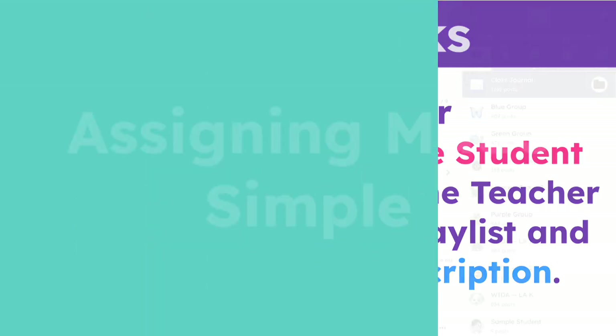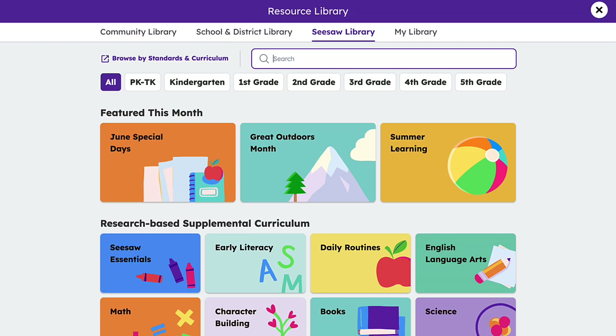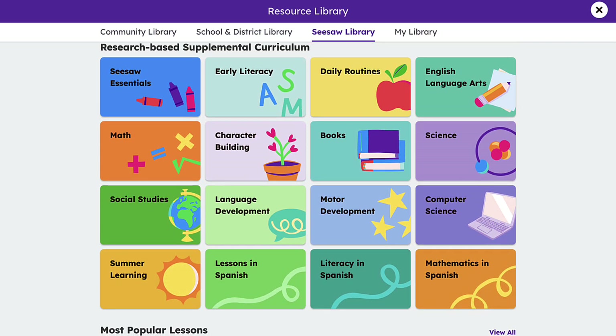Once logged into your teacher account, navigate to the Seesaw Library to access all available subjects and topics. Whether you're looking for phonics, math, daily routines, or something else, you can find an appropriate center activity here.